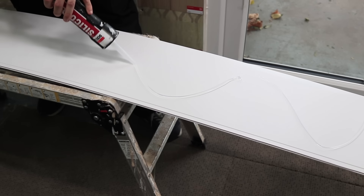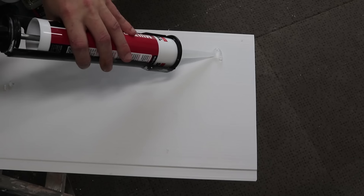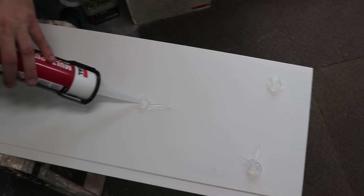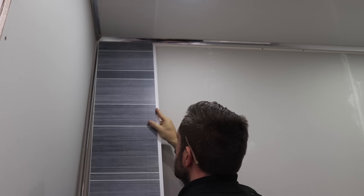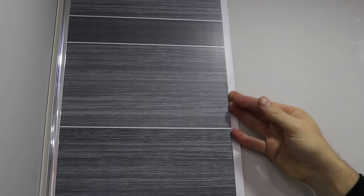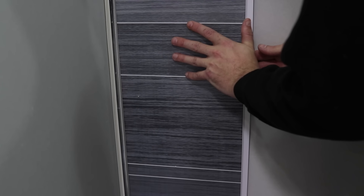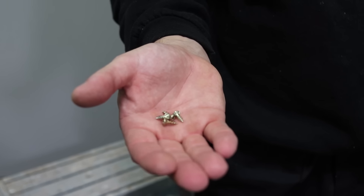Apply a silicone to the back of your panel from side to side. If the walls are uneven, apply it like this. Now add your first panel to your wall and ensure you push it in to your internal trim. Use your drill to fix the countersunk screws into the tongue of the panel.